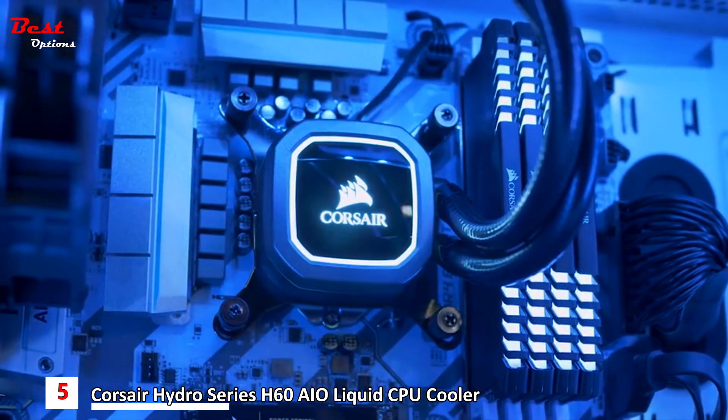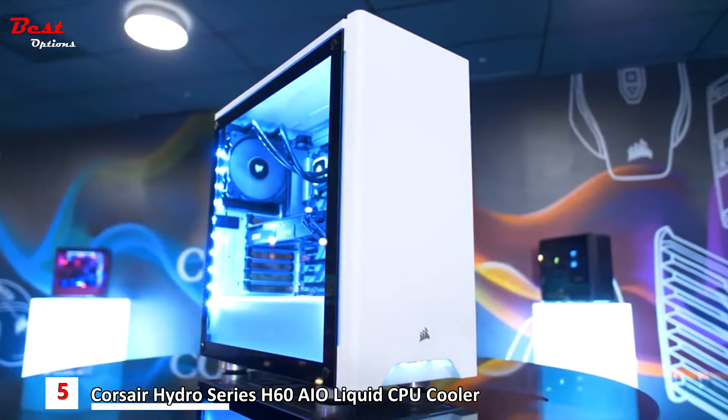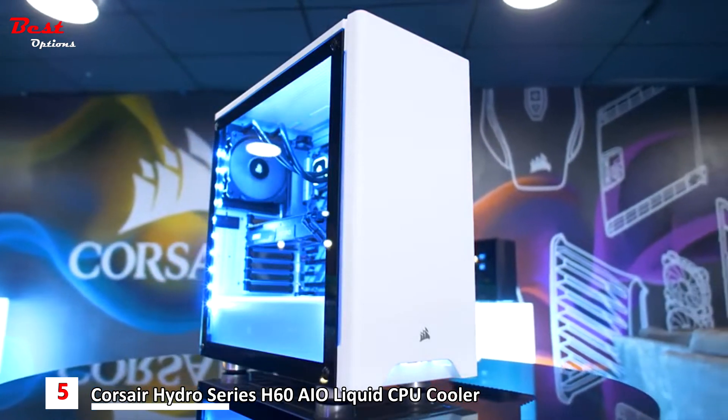The improved copper cold plate and the higher density radiator team up for the best performance we've ever offered in a 120 millimeter radiator. The new version of the H60 is our coolest, quietest, and best performing 120 millimeter radiator cooler ever.